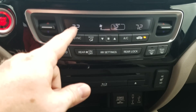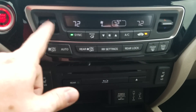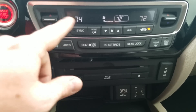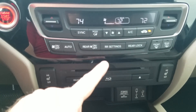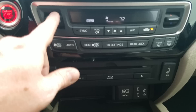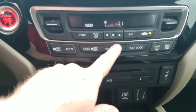The AC setup is tri-zone control — left, right, and center can be controlled separately. If synced, everything works off the driver's side. If unsynced, I can control left and right separately and the rear separately. To get to the rear settings, I can control the fan and temperature from here, and I can lock it so little ones in the back can't press buttons.